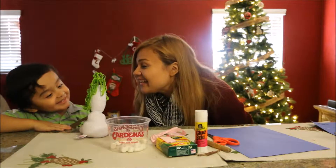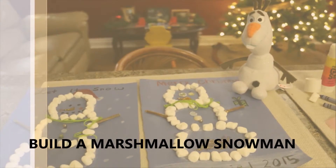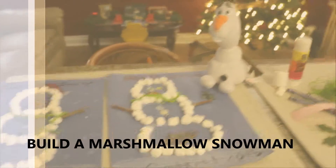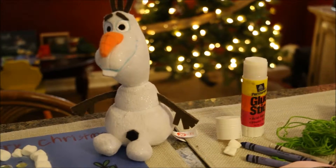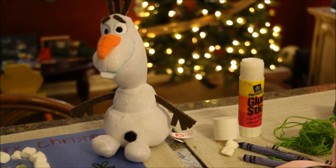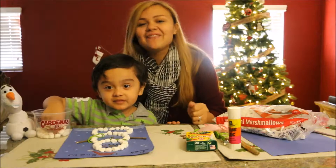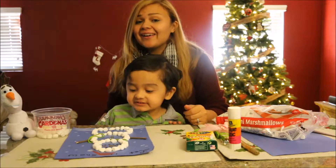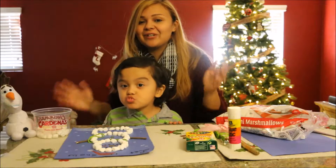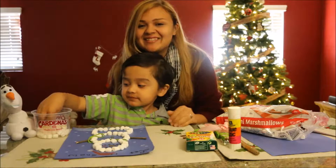I'm going to build a snowman! Hey guys, it's Liz and my little one Gabriel, and we have a fun Christmas project for you to do with your little ones, that also would be nice to have during snack time. I'm going to explain why — let's get right on into it.